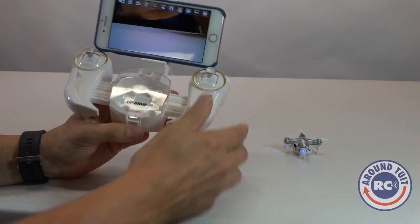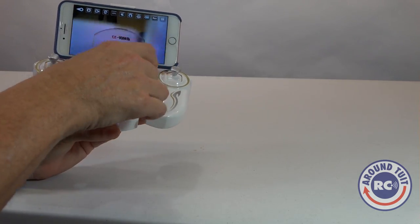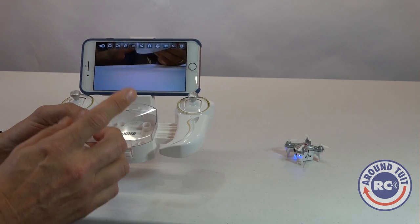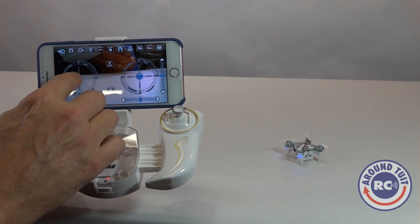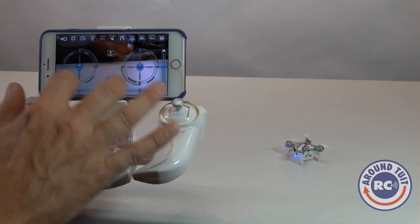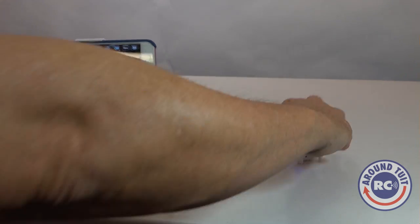One other awesome feature: you can actually store the quad inside the transmitter for transport while you're not using it. Now for the smartphone app — there are lots of different options across the top of the screen. You can actually control the quad by turning on the virtual sticks — the sticks come up and you can put your fingers on there and fly it. I've done it, it's not that bad. I'm actually a stick person though, so I prefer having the full screen to see what the quad sees while flying with the physical sticks.